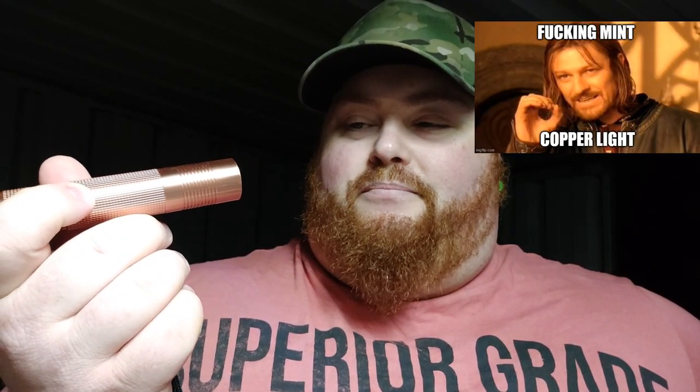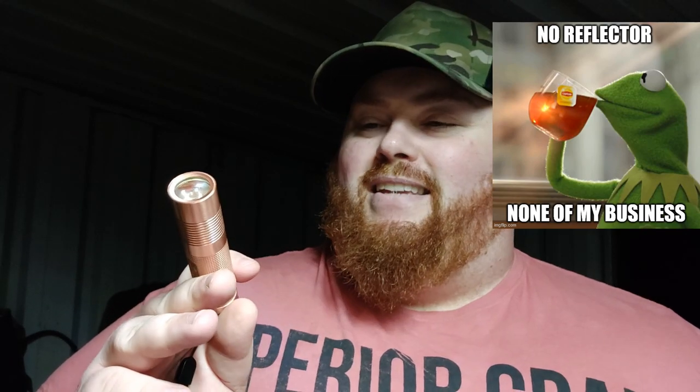The light itself is a Convoy S2 Plus full copper with an SST-40 in neutral white, using one of the new biscotti — the fake biscotti drivers from Simon. No SMO reflector, no OP reflector yet. So let's get some testing done.